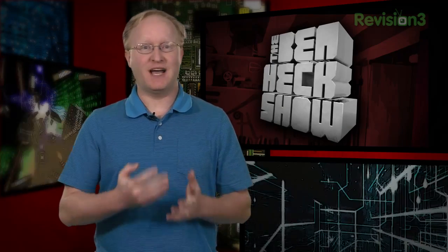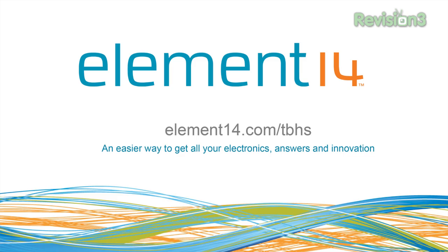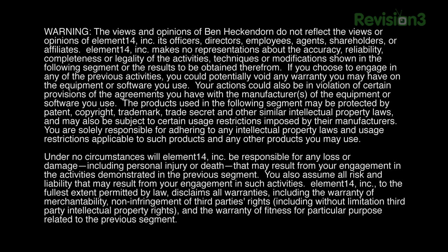That's all the time we have for today. In our next episode we'll design the frame for the quadcopter, put it all together, and hopefully do a test flight. We'll see you then. Stay tuned at element14.com/tbhs where you can join the discussion, suggest builds for the show, and even have a chance to win upcoming builds. You can always email build ideas to benheck@element14.com. Thanks for watching!